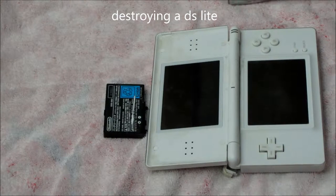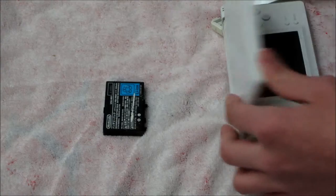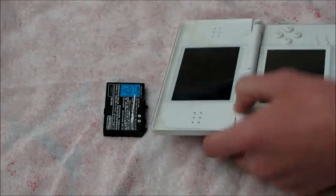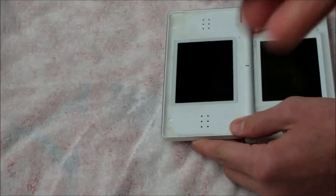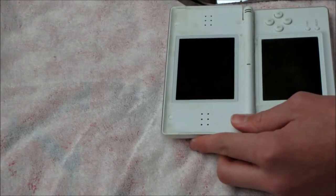Hello YouTube, we're going to be taking apart a DS — specifically separating the two screens from the hinges. This DS is dead: the screen doesn't work and the hinges, as you can see, don't work anymore. We took the battery out because we didn't want to destroy it, since the battery is perfectly fine. The DS did turn on, but the front screen — not the touch screen, but the top screen — had a red tint to it.